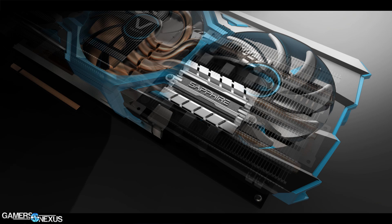But what if you want a bit more? What if you need to be a little cooler and a little quieter than that? Well, that's where the Vapor-X comes in. We take and we add vapor chamber technology to the actual cooler. This reduces the heat further and allows it to be even quieter.